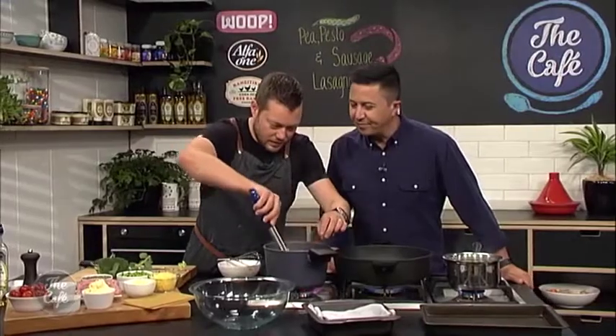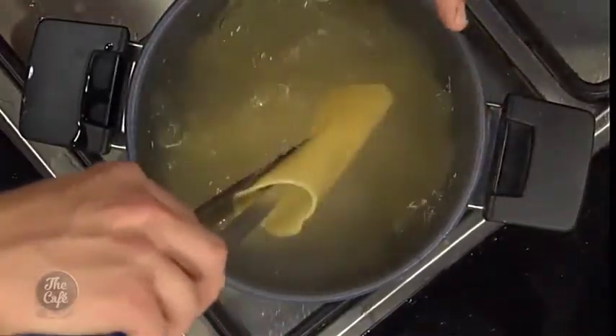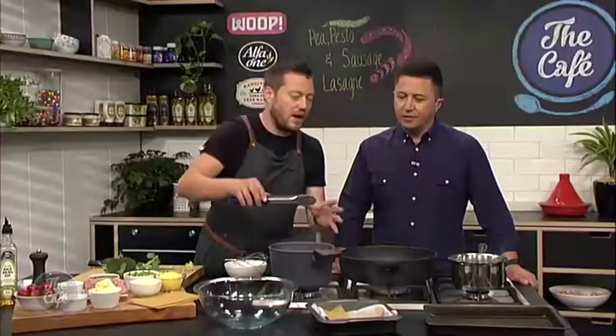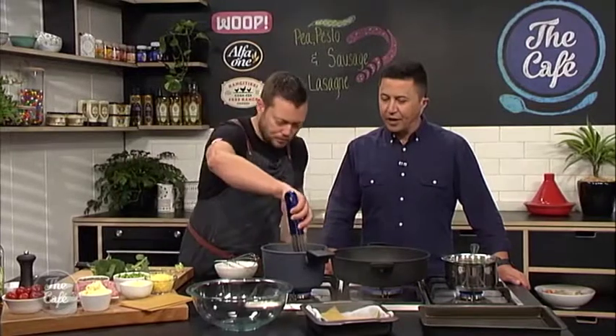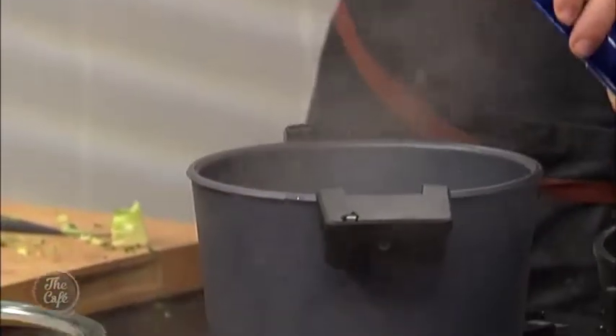We'll have a look at the pasta. It's still quite al dente, but you've lost that sort of crispiness. So that's pretty good now - it's pliable, we can use it. You don't want to overdo it - you don't want to cook it all the way through. Just sort of loosening it up because it is going to go in the oven.